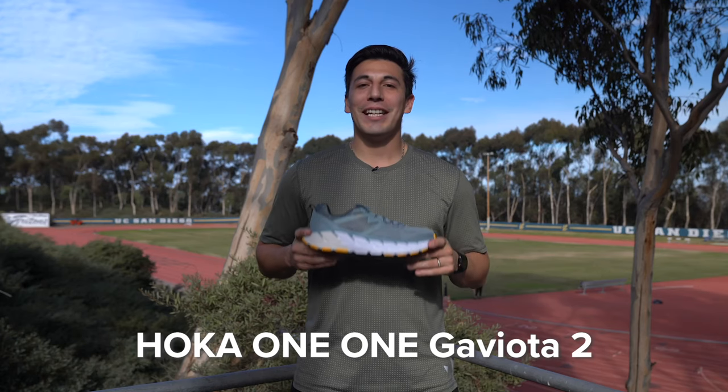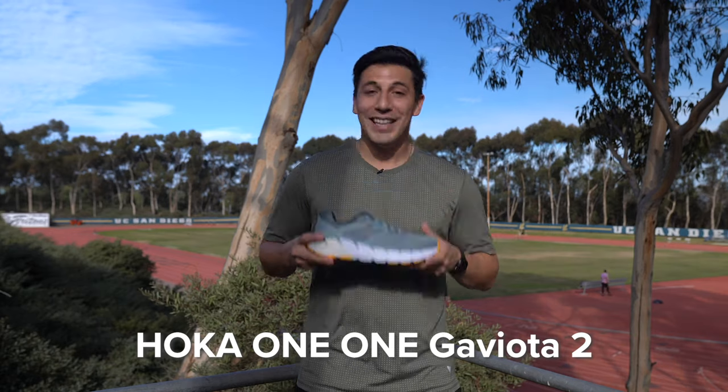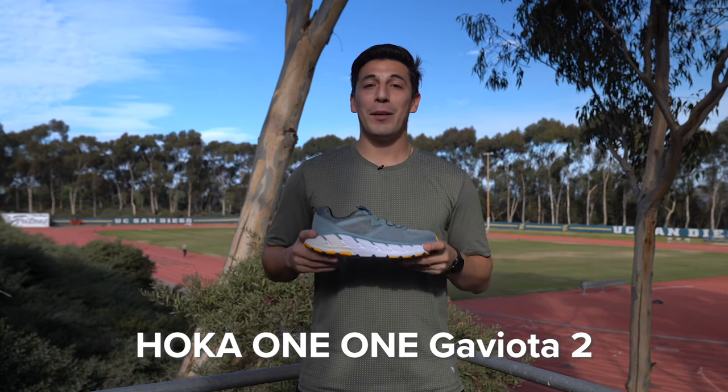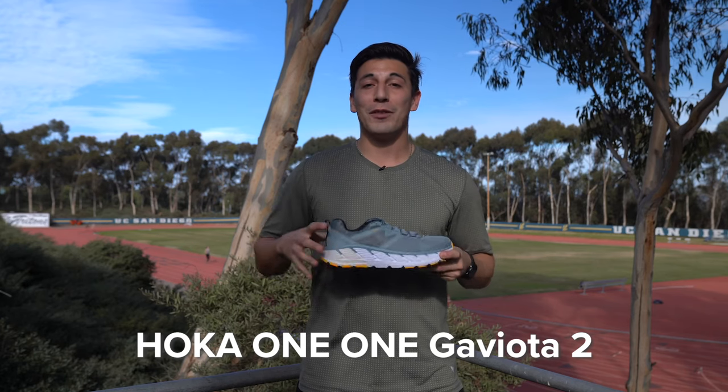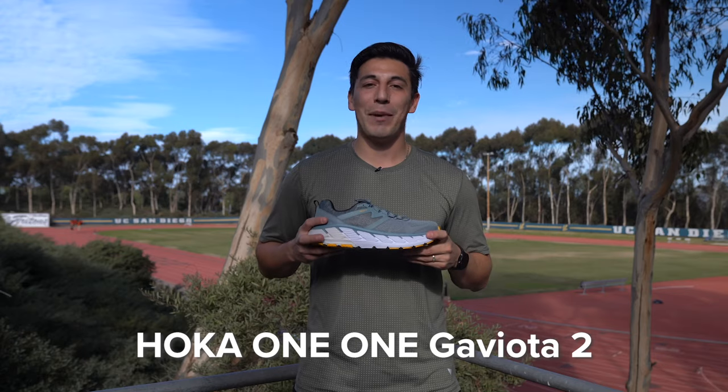The Hoka One One Gaviota 2. This is a max-cushion shoe with J-Frame technology that's going to make sure you aren't compressing too much on the super bouncy ride. It was Evelyn's first time using the Hoka J-Frame technology, so let's see what she has to say. The Gaviota 2 is Hoka's super stable ride — if you're looking for the most stability you can get from a Hoka shoe, this is the one for you.